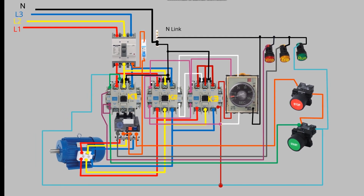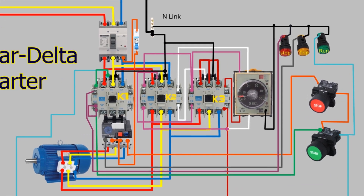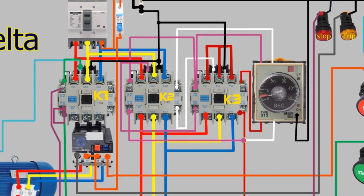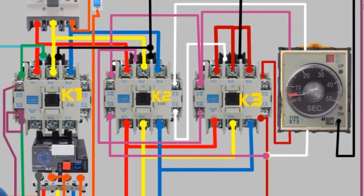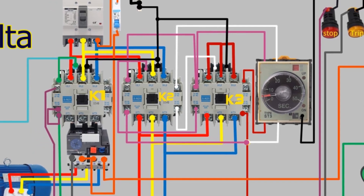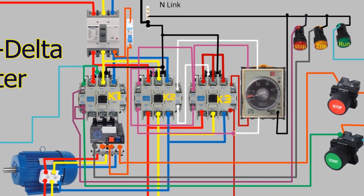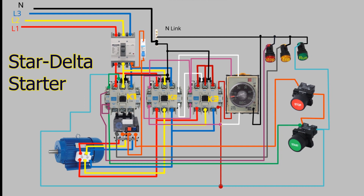In conclusion, the star delta starter is an important electrical motor starting device that helps to reduce the starting current of a motor during its starting period. With the information provided in this video, you'll have a better understanding of how the star delta starter works and how to properly wire it for your motor starting needs. If you enjoyed this video and would like to see more content like it, please consider subscribing to my channel. Thank you for watching and I hope to see you in the next video.